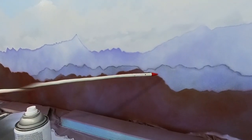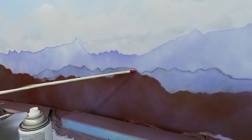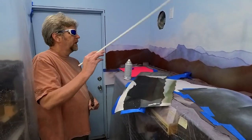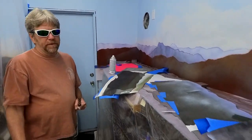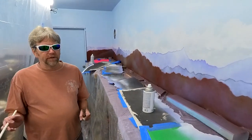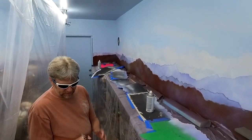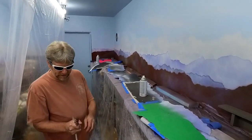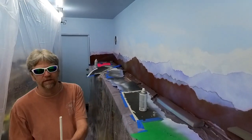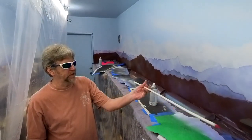I might actually leave this one — it does not look bad. I just don't like this little spot right there. Down here at the end, it's not bad; I'll leave it. It's not photorealistic or anything like that — it's just a backdrop for the layout, and I'm doing the exact same thing I did yesterday. I put the stick in my hand to swap hands and dropped it on my foot again.